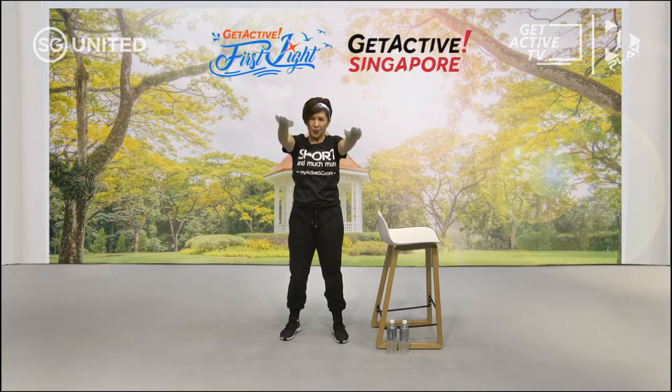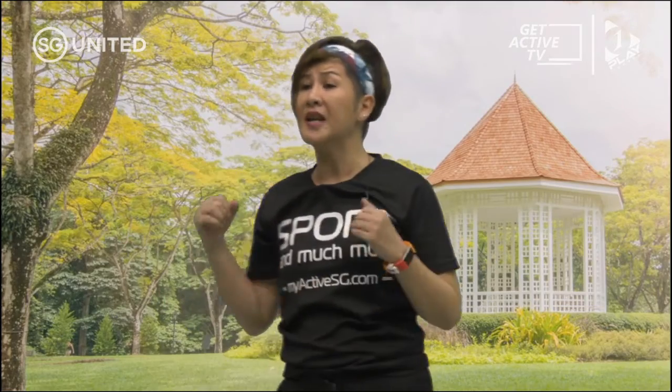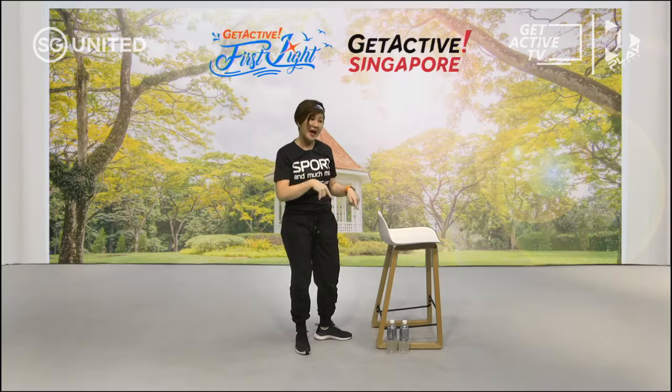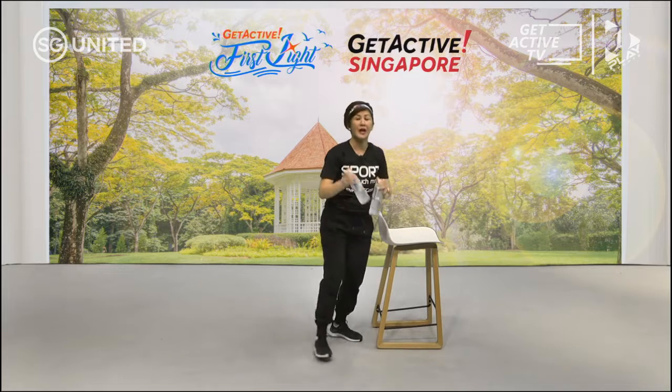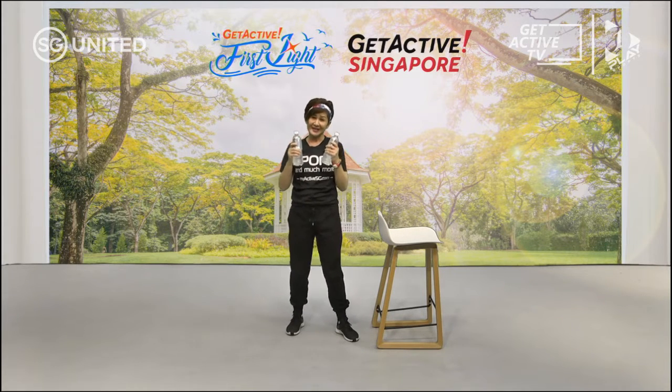I can feel I'm getting warmed up. Are you feeling it too? Diagonal — about 10 more seconds to go and then we're going to start. Now if you don't have any weights, it's okay, you can do this without weights. Today I have these two water bottles with me — I'll be using that.